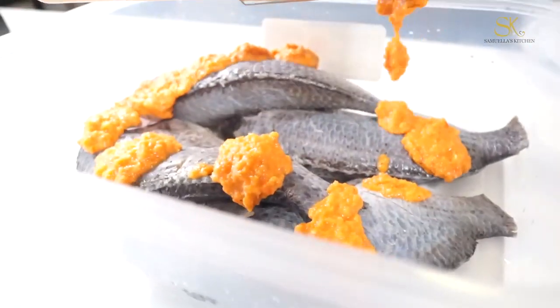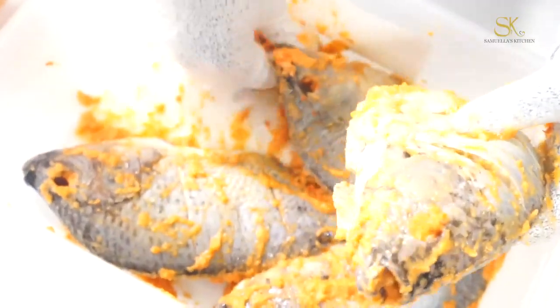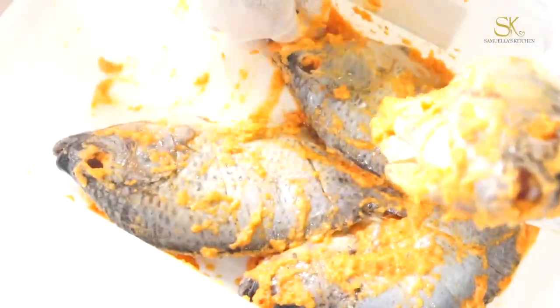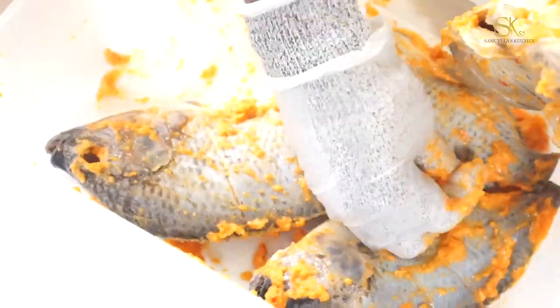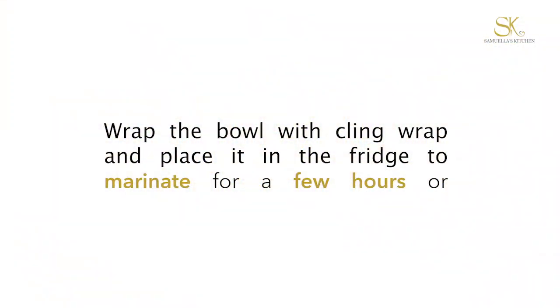Once that is done I am going to pour it all over the fish. I am wearing gloves because it is really really hot. You're going to cover the fish fully, making sure that you put the seasoning inside of the fish and all over the fish. For the Ghanaians in the house, I'm just taking the seasoning and putting it inside of the fish.